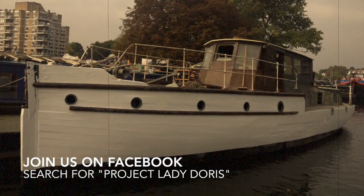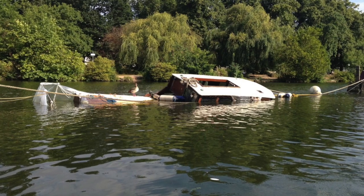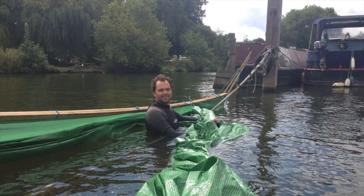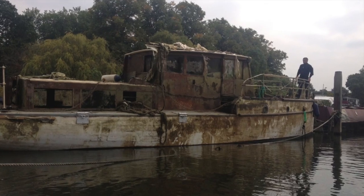Welcome to Lady Doris. Lady Doris was made in 1939 as an RAF seaplane tender and saw service during the Second World War. Sadly, during my ownership of her over two years, I've decided over her sinking. She survived a war, but not me, unfortunately. I had to get her up from underneath the Thames and am now embarking on a project to restore her back to her former glory.